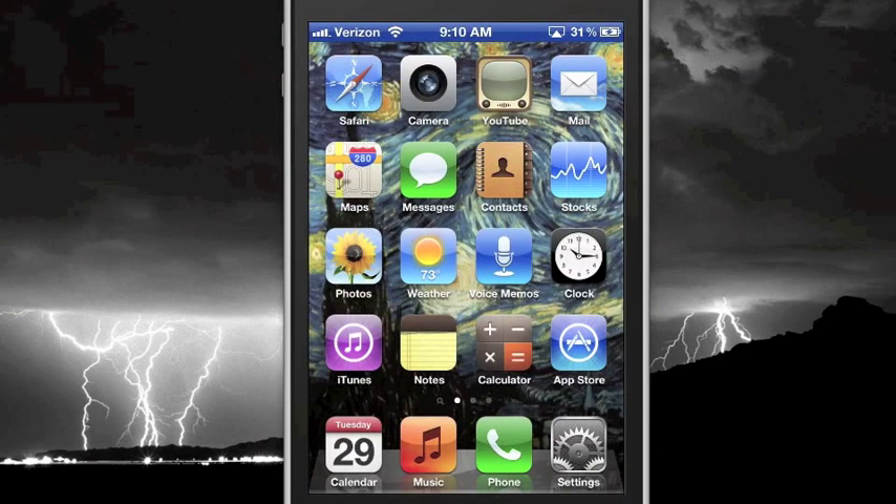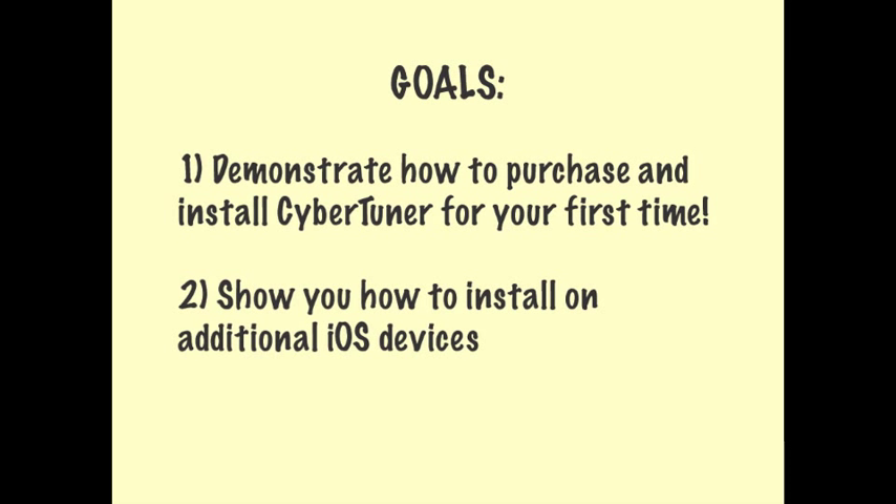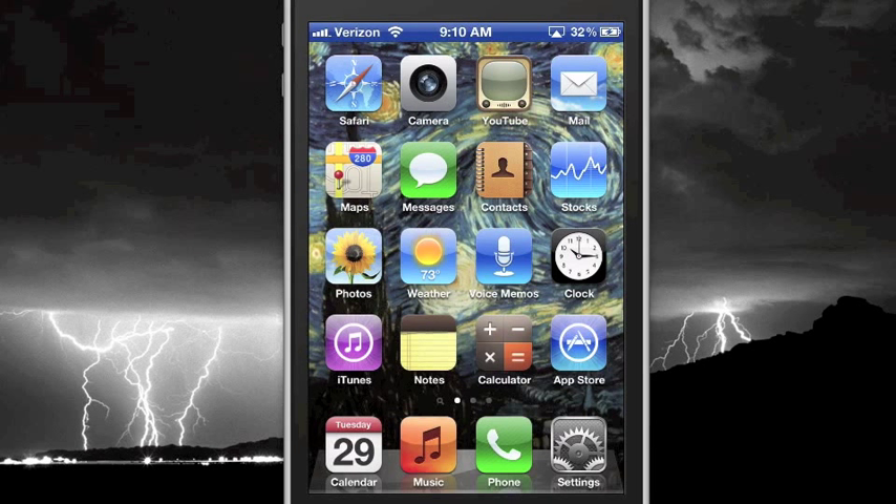Hello and thank you for watching the CyberTuner for iPhone installation video. Congratulations on equipping your business with the most advanced tuning system on the inner planets. This video will demonstrate how to purchase and install IRCT for your first time as well as installing on additional iPhone devices. There's a lot of material to cover so don't hesitate to push the pause button and write something down or review a section if needed. Here's what you'll need to get started.